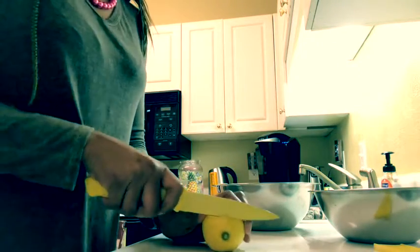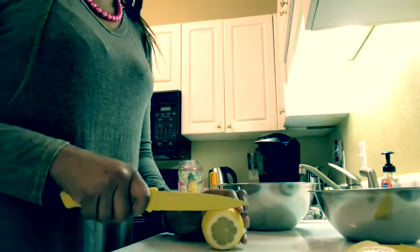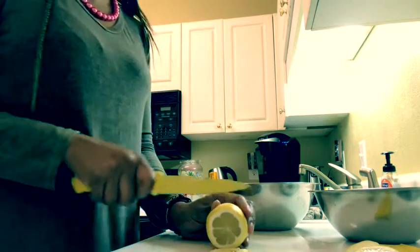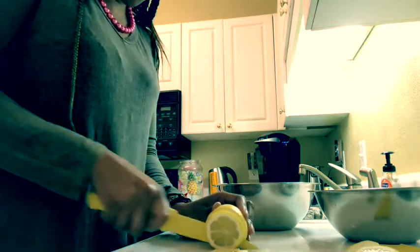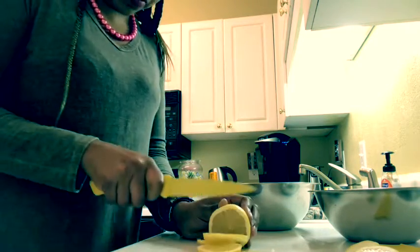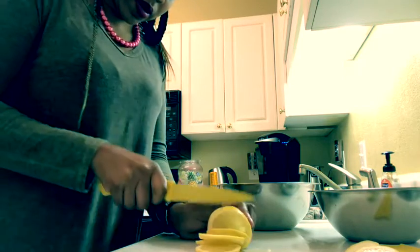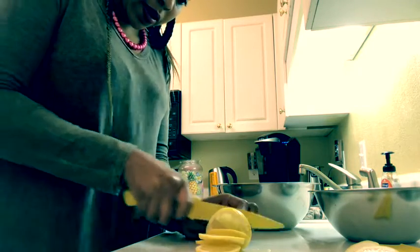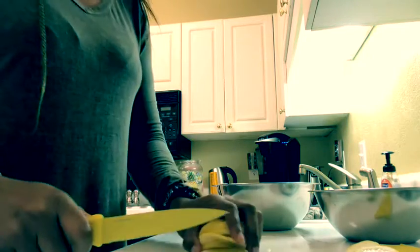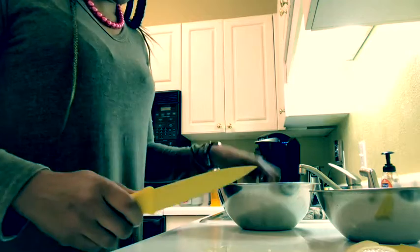You need one lemon, then about a package of strawberries — that'll be fine for extra sweetness. I always like to take the ends off my lemons and slice them into pretty little slices, just like this.